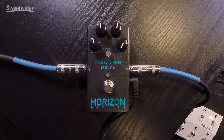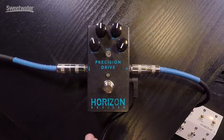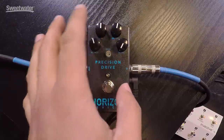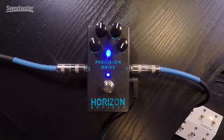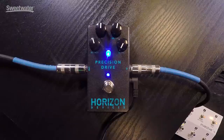So I have the Horizon Devices Precision Drive here, and when you're running it like this you want to make sure the drive is pretty much all the way off or not very far up at all. Keep in mind on this pedal, noon tends to be about max settings compared to other overdrives, so it's as if you have the volume and the bright or tone control all the way up. So let's hear the difference that this pedal makes. That's off. As you can hear, it's really tamed and tightened the low end up. This pedal actually has a gate which is getting rid of any noise that the pedal is adding to it, and we're getting a bit more bite from the strings.